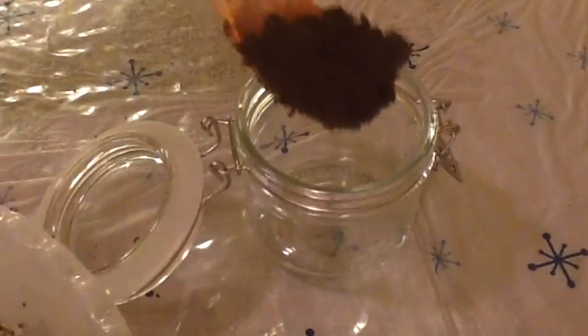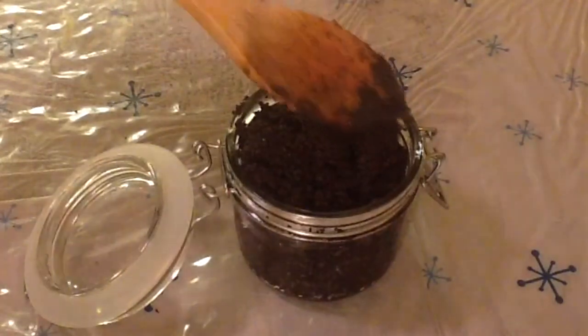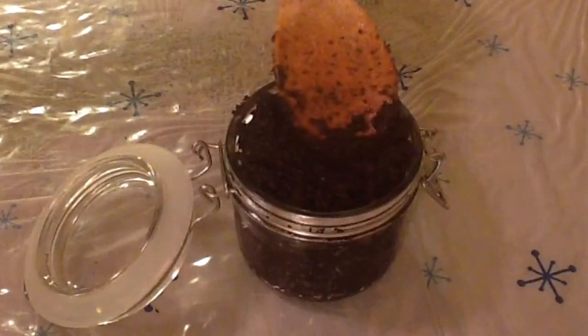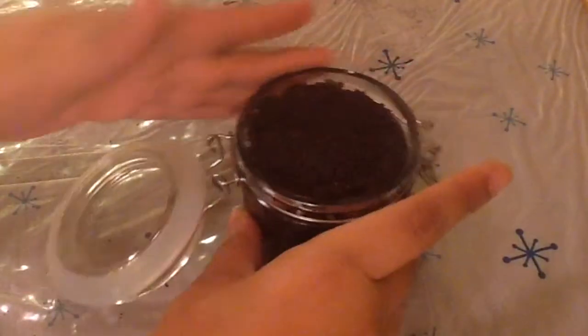Once your scrub is to the consistency that you want it, I started adding mine to my container. My container holds about a cup so it fit all of my scrub right in it, and I just patted it down and then added the lid.